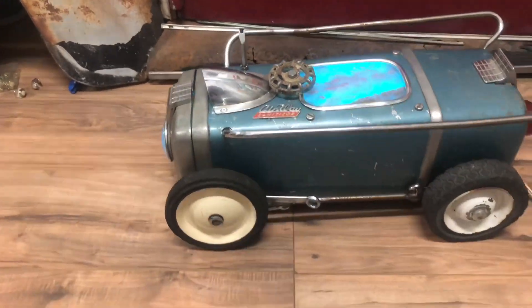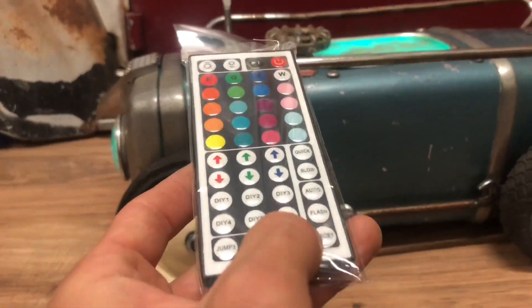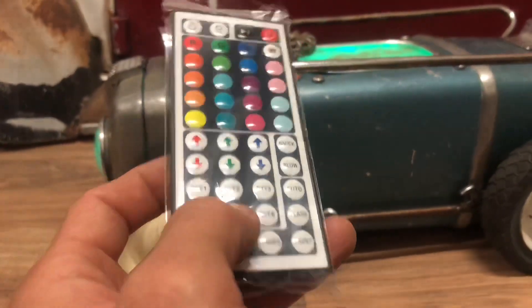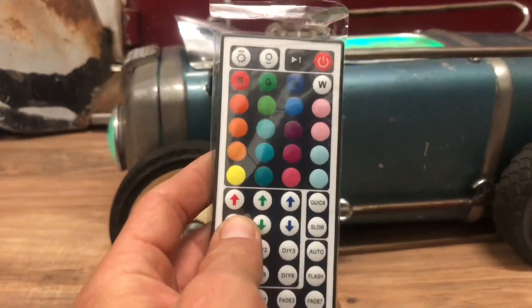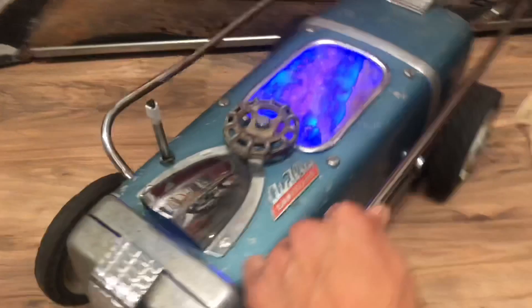The LED is cool — it has a lot of different functions, like 76 or something. Jump, flash, strobe — you can set it to a solid color, dim the lights. I'm still playing with it and trying to figure out everything that the little system has to offer, but it's pretty cool.